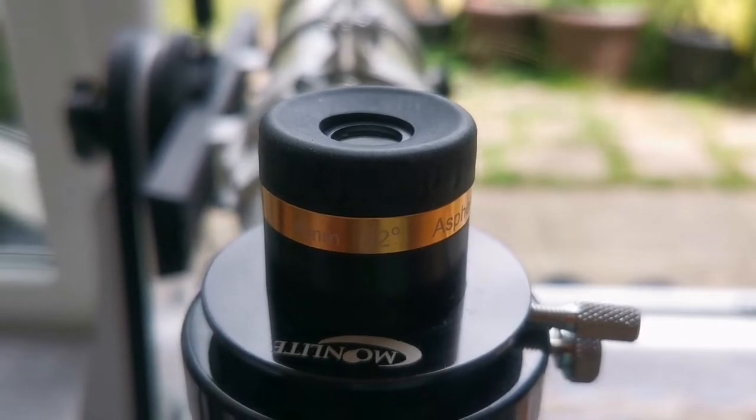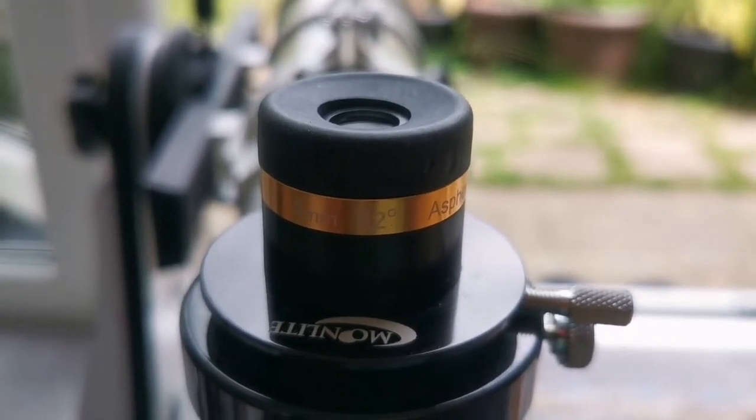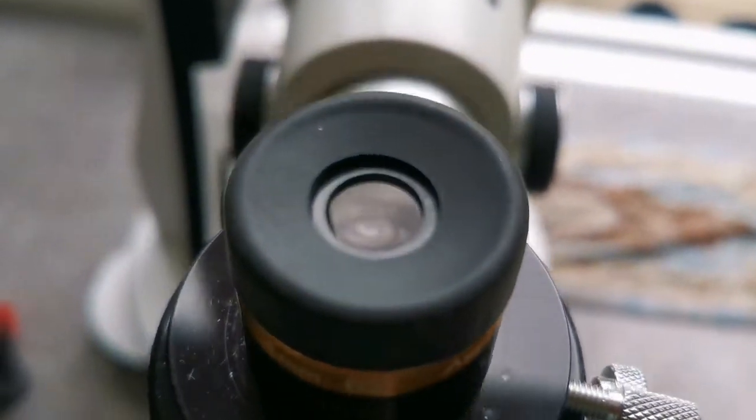This is the Svbony Aspheric 4mm 62-degree eyepiece. The lens is bigger than the other eyepieces I've shown — the Plössls and orthoscopics. Let's just see how the view is through here.